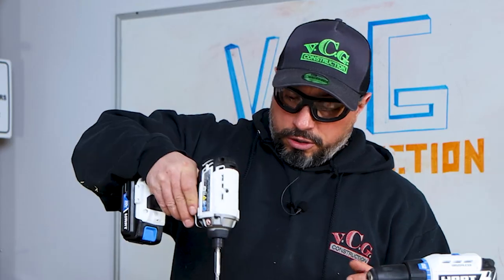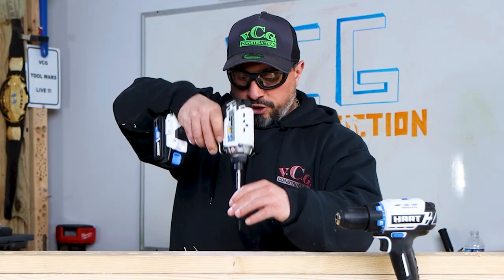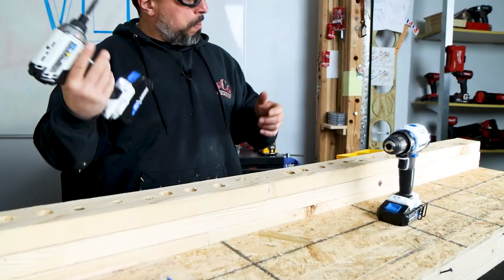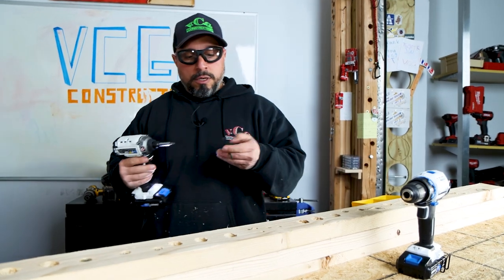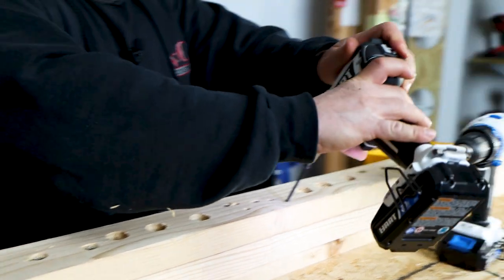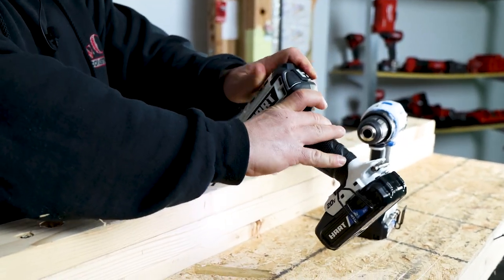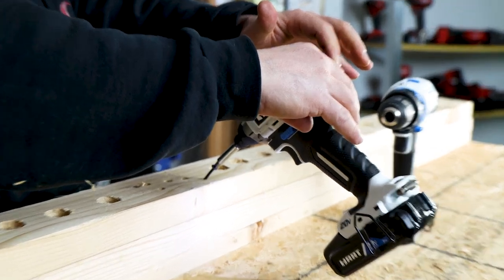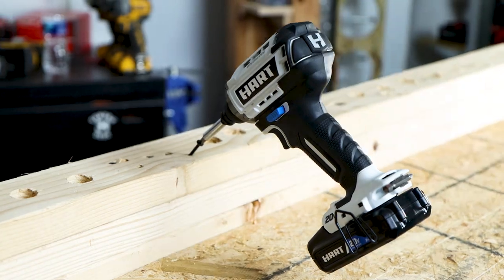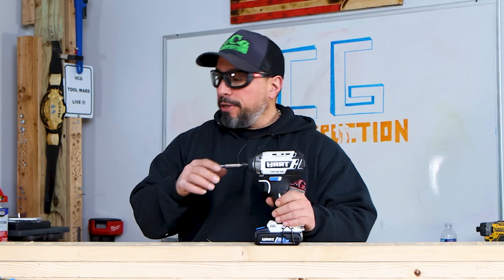Pretty good. We throw that 3-inch screw on there — pretty good. Let's see if we can accomplish the just-a-chip-tip challenge with the Hart number 2. Oh, that was impressive. That's a feat that's only accomplished by much higher-end driver bits in my experience.